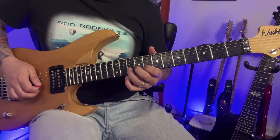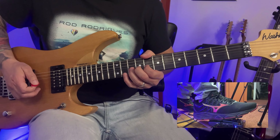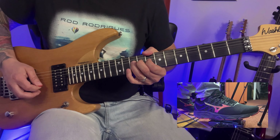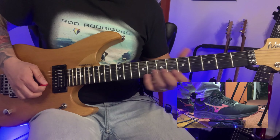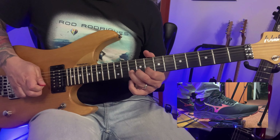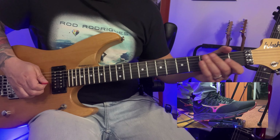Now following the tabs. The next part: we bend the 10th fret and open the wah slowly. Then bend and release, pull off to the 8th, move down, move up, and then the fret.